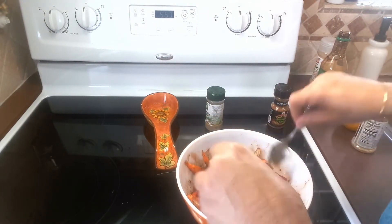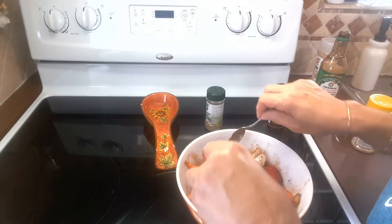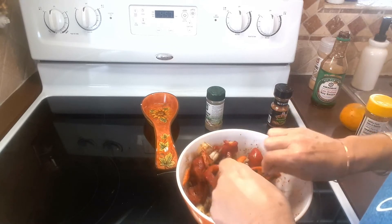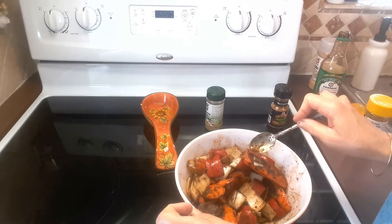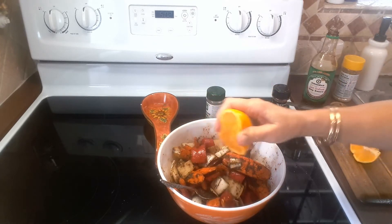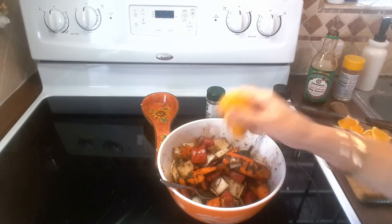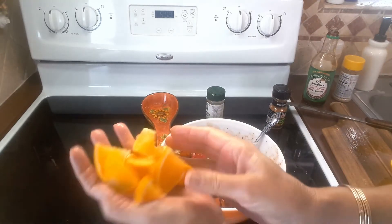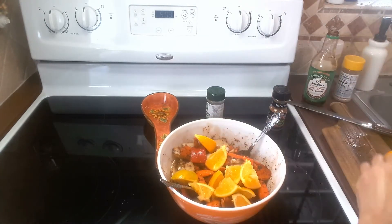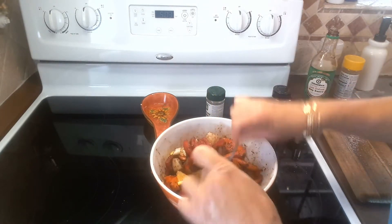Thinking about putting orange pieces in here - yeah, that sounds good, we'll try it. We're gonna wash the orange real good and put in the juice too. So I'm going to squeeze some of the orange juice in, then cut up half the orange and throw the pieces in. Let's mix it a little bit more and let those oranges absorb the flavor as well.